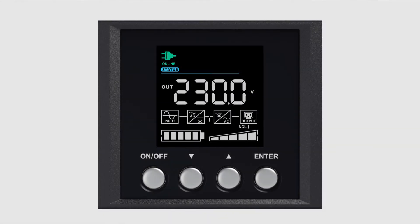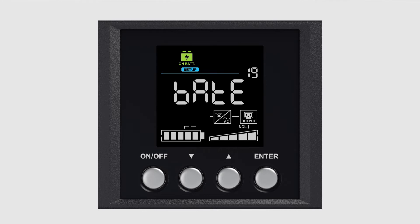You can run a battery test using the UPS LCD panel. Press the enter button when the UPS is in line mode to enter the main menu — the function block will start to blink. Press the downward arrow button to select the setup page and press enter. Press the downward arrow button to scroll to the battery test, shown as BATE on the screen. Press enter to start the battery test; the UPS will enter battery mode and the test will run for a few seconds.